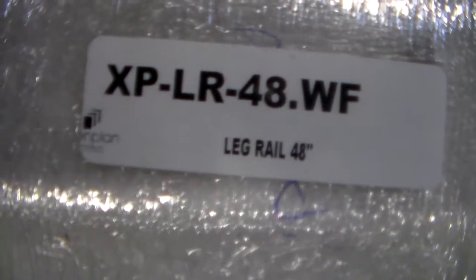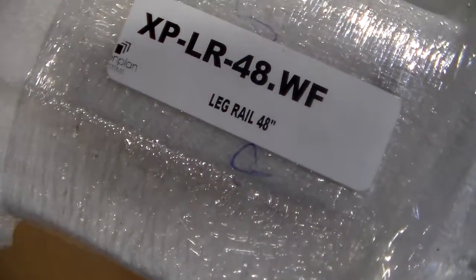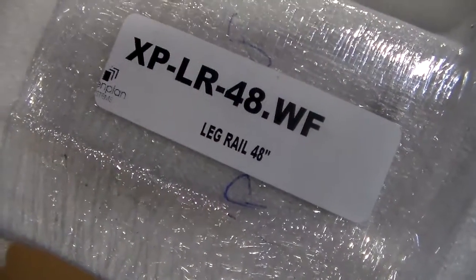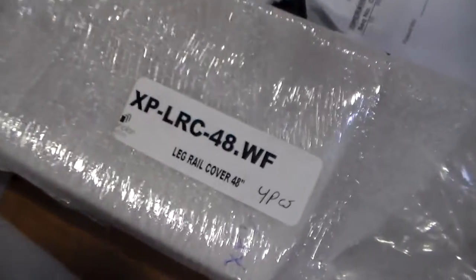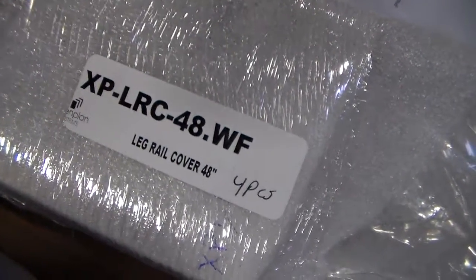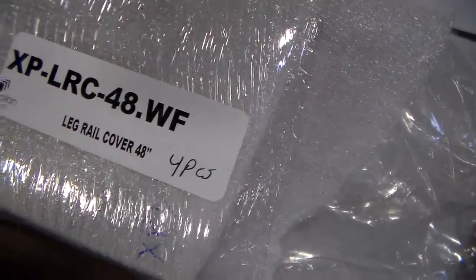And in skin number one I have XP-L-R-48 white frost — I have four, plus four right here — and XP-L-R-C-48 white frost.